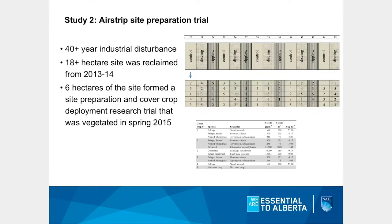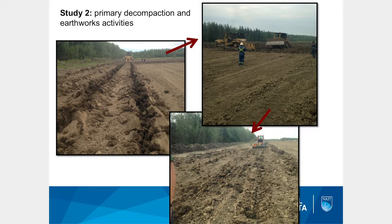So that's the first project — site prep leads to better growth. The second study is a larger-scale trial that is actually ongoing; what we'll present is three years of data collection. It's a larger trial on a fairly old disturbance — a reclaimed airstrip that had site prep work done in 2014 and was entirely planted in 2015, covering a six-hectare area with different site preparation techniques.